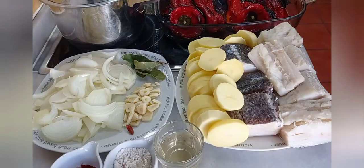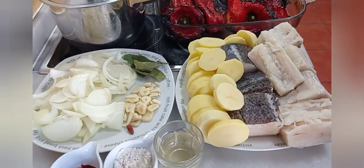Hola a todos y a todas. Bienvenidos a las recetas de Dani. Comida de toda la vida.